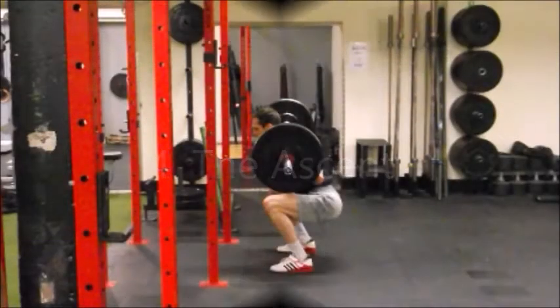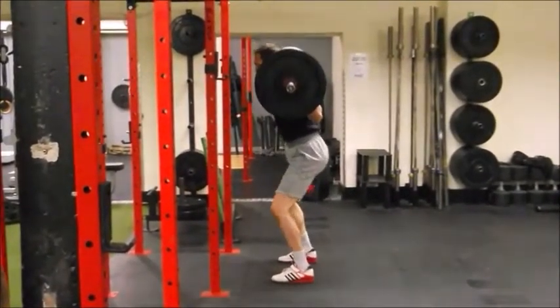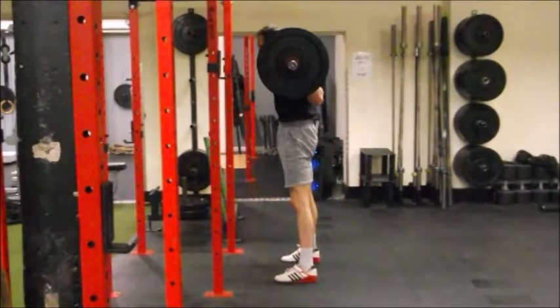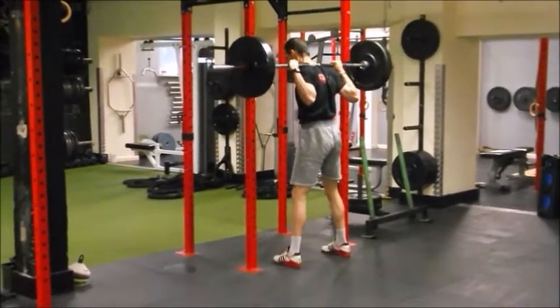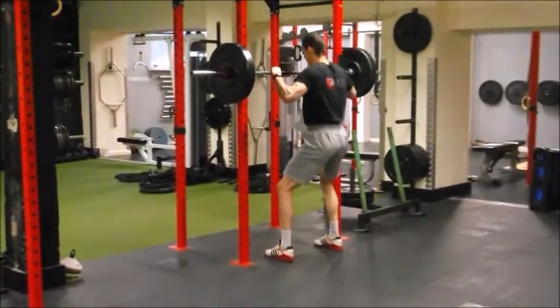With the ascent, once we've reached the bottom position, we're basically going to push the ground away through our feet, particularly initiating through the heels, and the weight will then shift back towards the centre of the foot as we rise out of the bottom position. In the top position we just want to brace our midsection and squeeze our glutes. The final thing is walking the bar back in, which is simply a reversal of how we took it out — one, two steps in, drop the bar back in the J-hooks, and that's our high bar back squat.